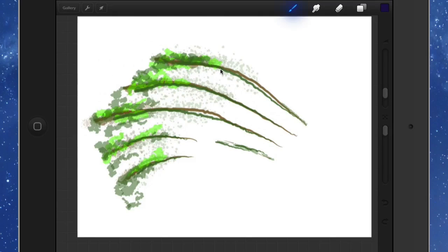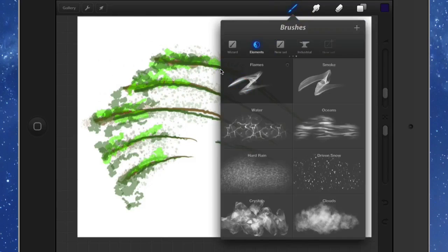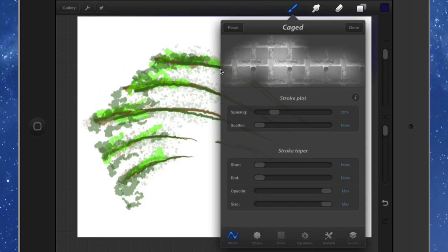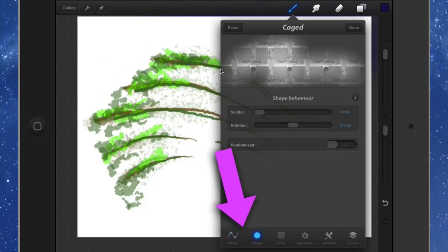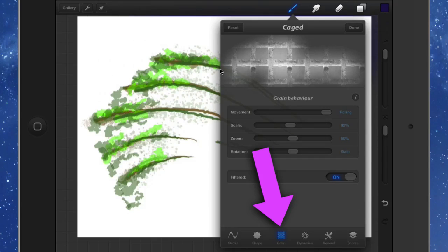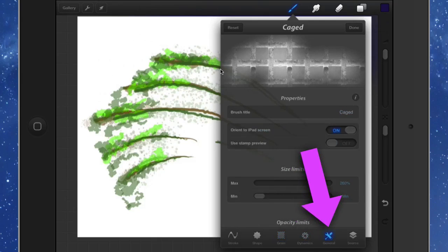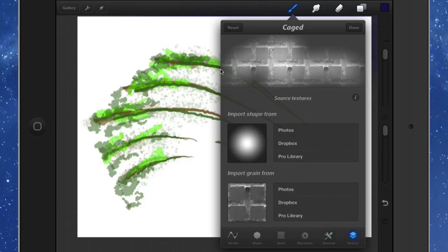You've got some brushes over here, and you can buy extra brushes — these are extra brushes I bought called Elements and another one called Industrial. Let's take one, the Caged one for example. We've gone into the details for the brush — I'll cover this in a separate video — but you can look at the stroke, the shape, the grain, and the dynamics of the brush. In general there's a few different things you can do. You've got the shape and the grain, and we'll also look at how you can make your own brushes with Procreate.